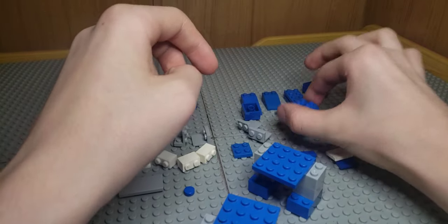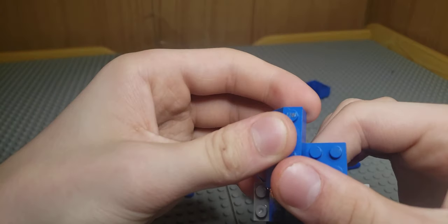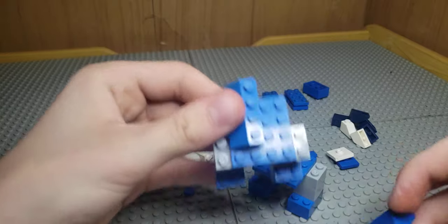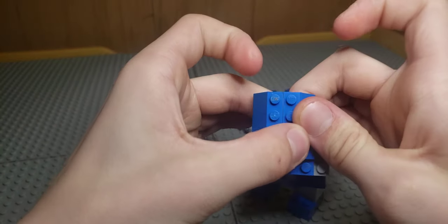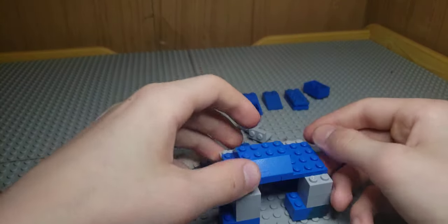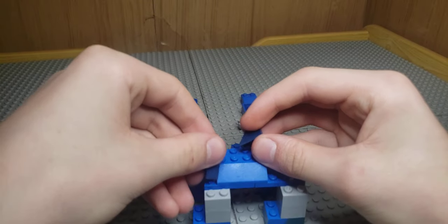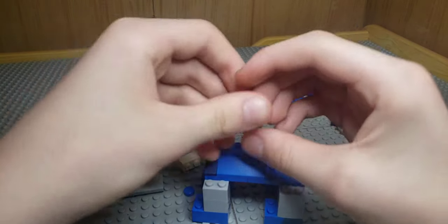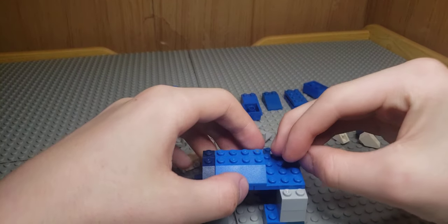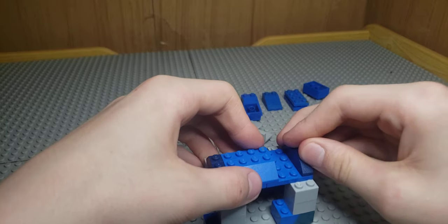Take your 2x4 short slopes and put them one step away from the front like that. Connect them both together, then take two of your 2x1 slopes and put them in the front, and do the same thing with the back. And there we go.